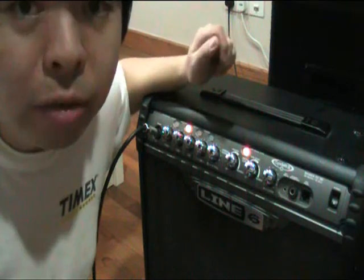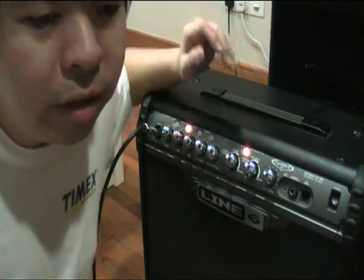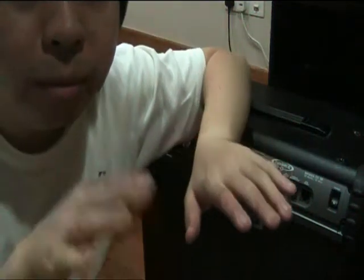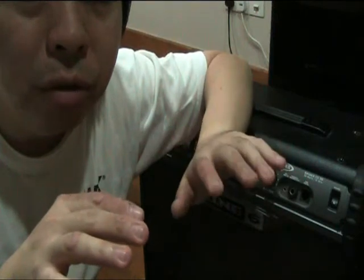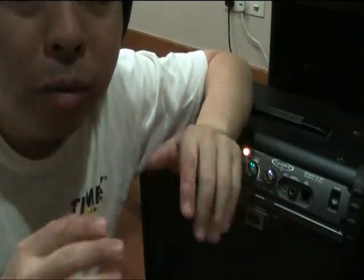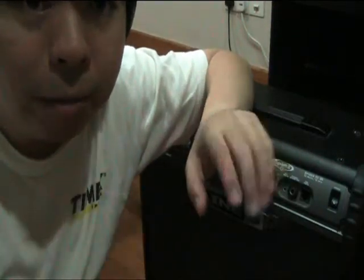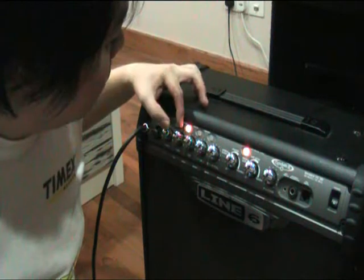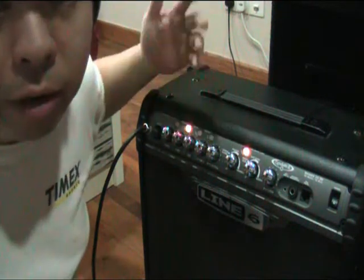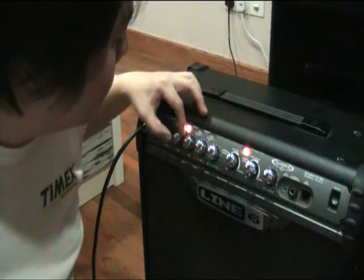Now you're going to be testing the EQ control. EQ is a bit tricky because if you have two different components — the preamp and EQ — how the preamp is set is going to affect the way the EQ is going to respond. So you're going to be testing out the EQ at different points of the preamp gain. At zero drive or zero gain, fiddle around with the bass, middle and treble knobs to see how the EQ responds at that drive setting.